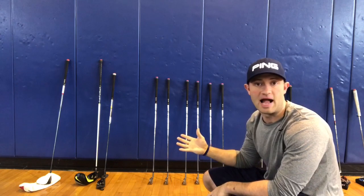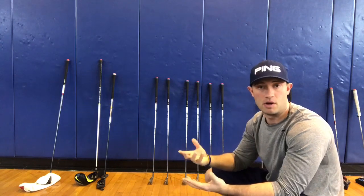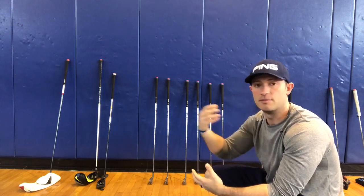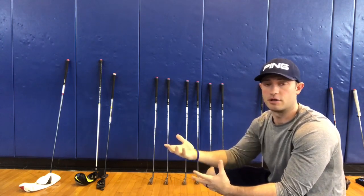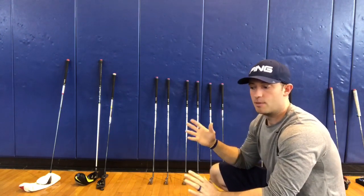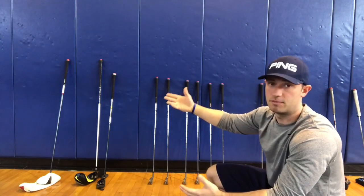Moving down through the bag, I've made it to my irons. Irons are what you use while trying to get the ball onto the green — you take an approach shot with them. When you get really good, your approach shot will land on the green. I have irons from 9 down to 4. Some people play with a 3 or even a 2 iron, but I stopped at 4.